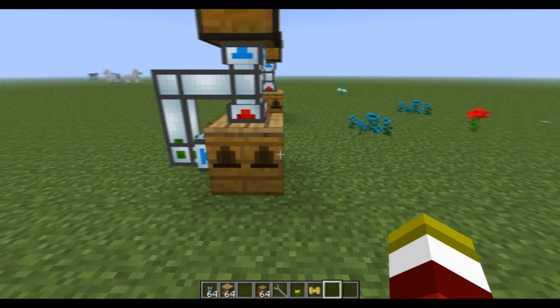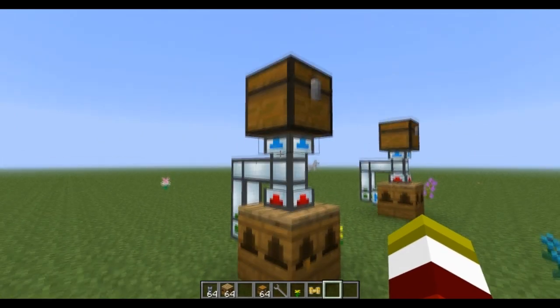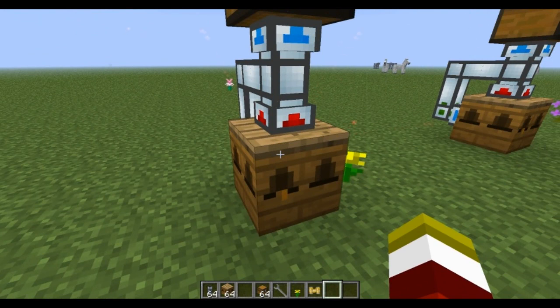Very, very simple and very easy to get early game. With the apiaries you can't use the bee houses because they can't be automated, but with the apiary it's very simple — very similar to using the apiaries pipe in my last tutorial. If this was helpful, give me a thumbs up, check out my channel for some more tutorials and tips, and as always, good luck and have fun.